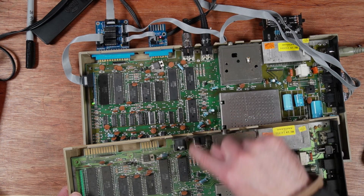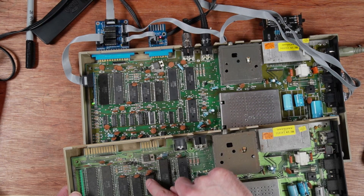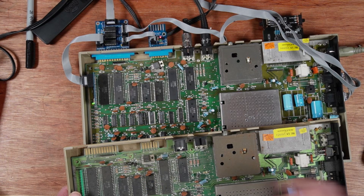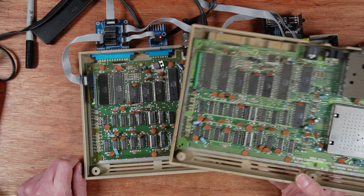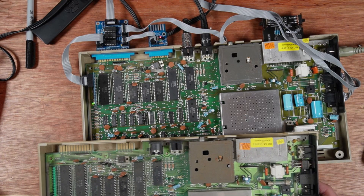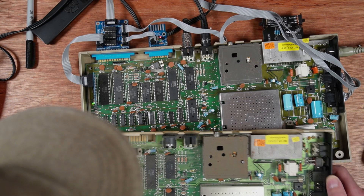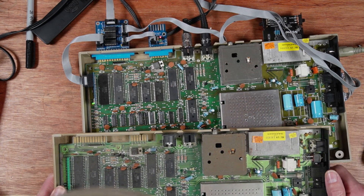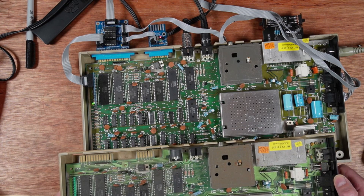29/83, 42/83 - these are within a couple of weeks of each other. These machines must have been really close on the production line, that's bizarre. But this one's had an easier life. Really weird - I wonder if it was the same person who put these together. Look at that capacitor there, it doesn't look good.